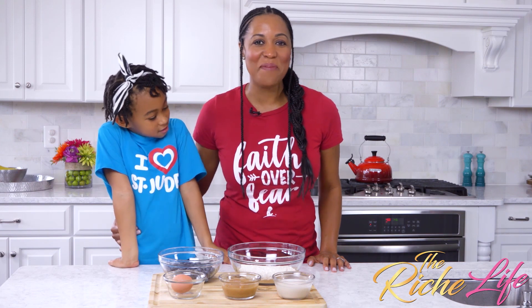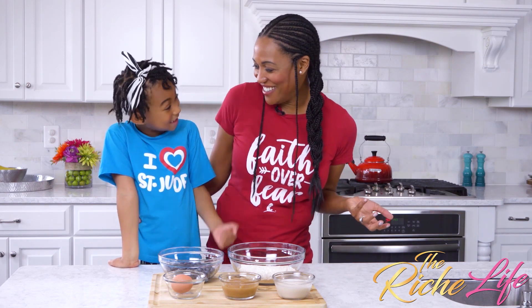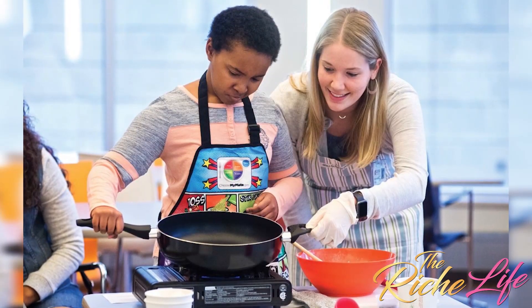I am super excited today to be back in the kitchen with Riley and we're rocking our St. Jude gear. We love St. Jude. As many of you know, I'm a digital ambassador for St. Jude during Childhood Cancer Awareness Month, which is going on right now, and today we're sharing a very special recipe from St. Jude's Nutritionalicious cooking class that they do there for patients.